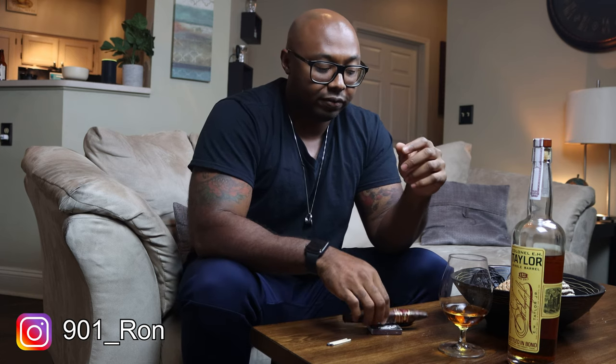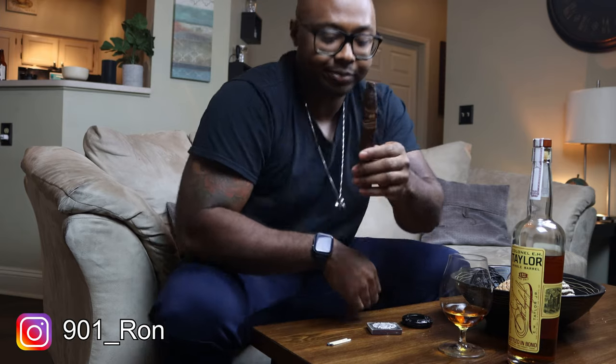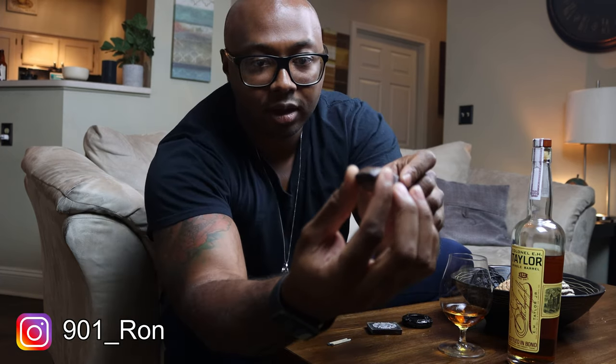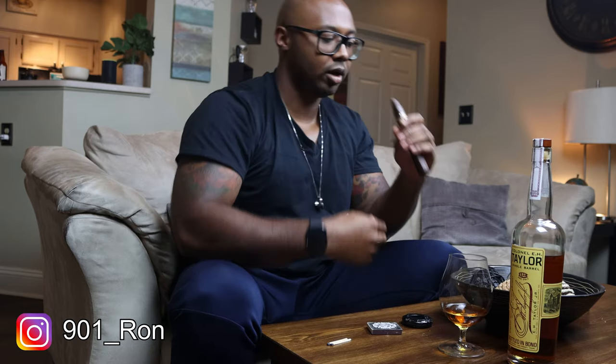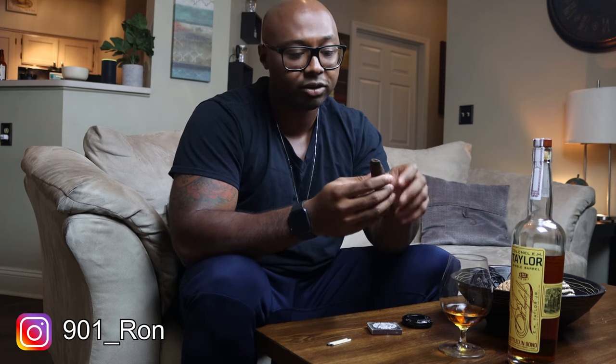As I explained in my Cigar 101 video — be sure to check that out — on figurados with a chisel head, they specifically designed this so you don't need a cutter. I'm gonna show you how to do that. All you really need to do is take your fingers and push — you hear that pop — and remove this little outer band. That's it. No cutter needed. Some people still do a straight cut, a pinch, or a punch, but they intended the cigar to be opened like this, and the draw is perfect.